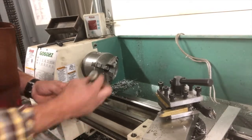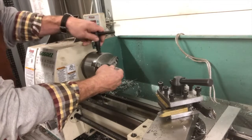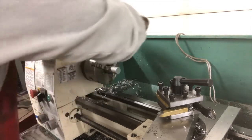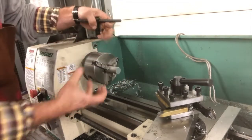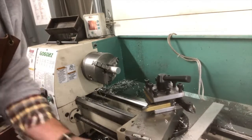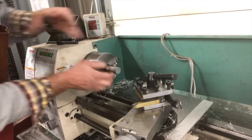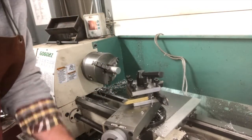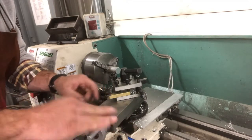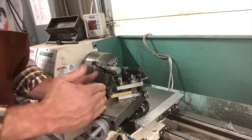Alright friends, just like normal, we're gonna go ahead and chuck up our piece. We're using a three-jaw chuck. Whenever we turn the chuck key, all three jaws are clamping down on this, and we are going to produce a taper on this piece so that it tapers back and then we have the stock. The way we're gonna do that is we're gonna use this compound slide — not the cross slide, but the compound rest.